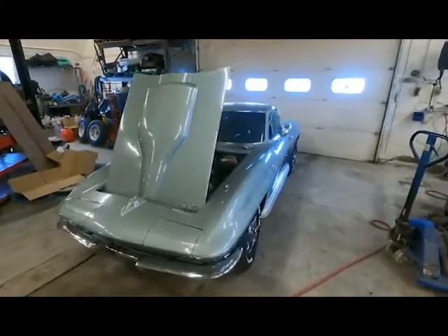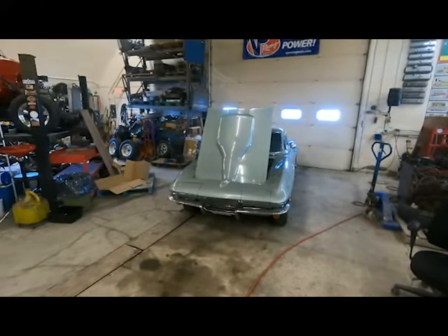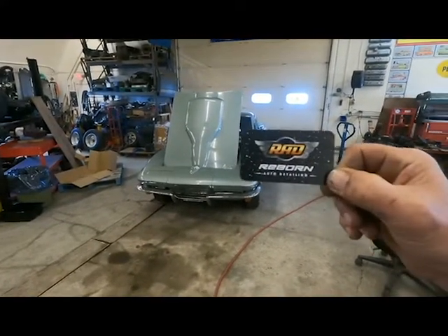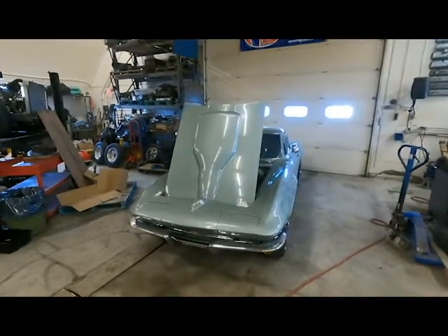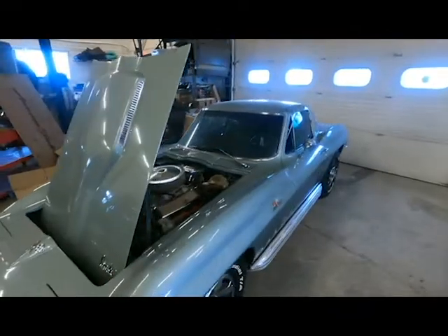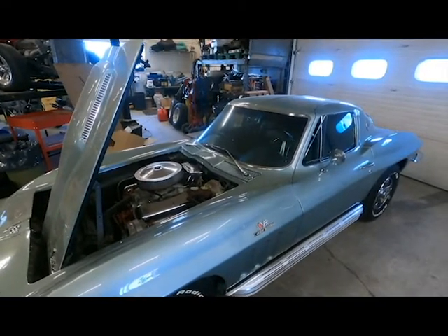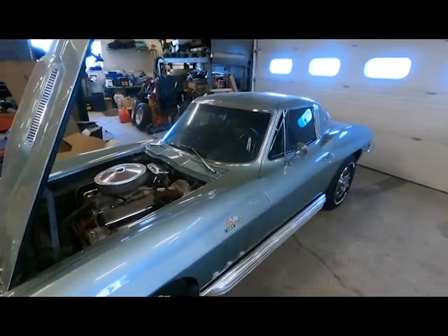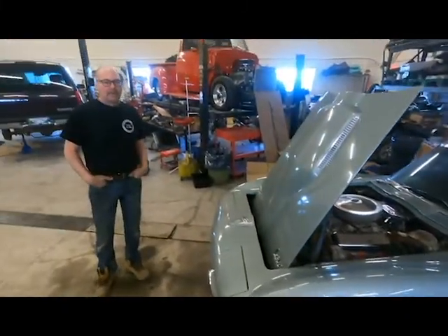So the reason we pulled the Vette out is our buddy Renny at Reborn Auto Detailing would like us to go and pick up a new project for him. He's the guy that did the detailing on the Vette — just a pre-detail to make it safe for us to work on, there was a lot of mouse residue in it. He also did the Thunderbird. So we're going to go pick up a Hellcat in the city for him today that he needs detailed. We'll take you guys for a ride to town, load it up, and bring it to Renny's new shop.